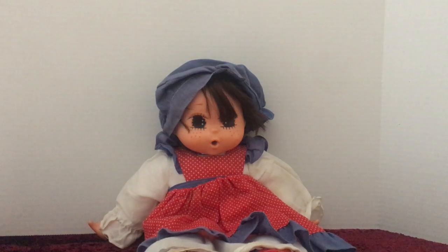Hello everybody, this is Doll Dazzler and welcome to my channel. In today's video I'm going to be sharing with you guys another doll out of my doll collection.